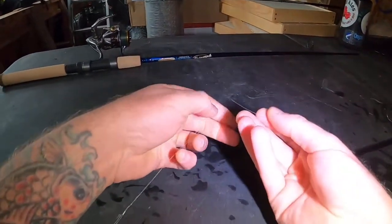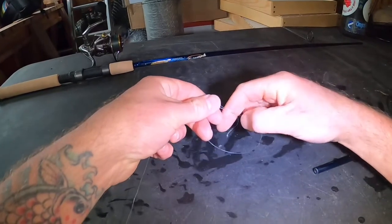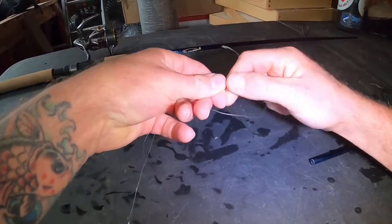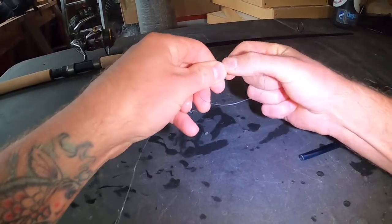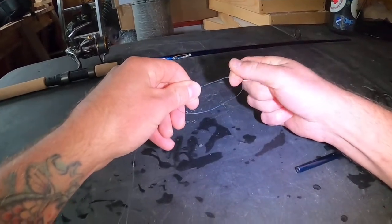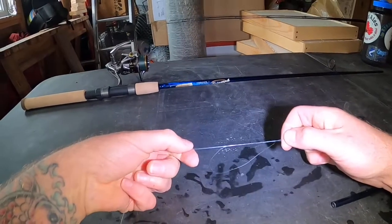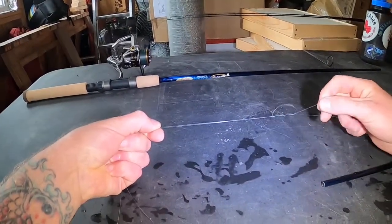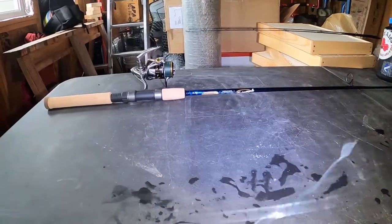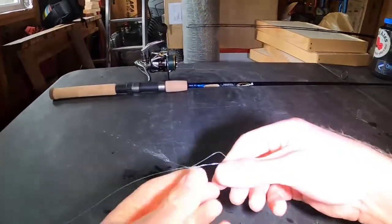Now come down to the other end — we've got plenty of material to work with. Make an overhand loop with the braid and match it up to the body of the mono. Go around again five to seven times — that was a lot easier than working with the mono on the other end. You've got the working end and body pinched in one hand and the body of the mono in the other, then tighten it down. These two stopper knots are far apart, but they'll meet in the middle and stop each other — that's what keeps the connection.